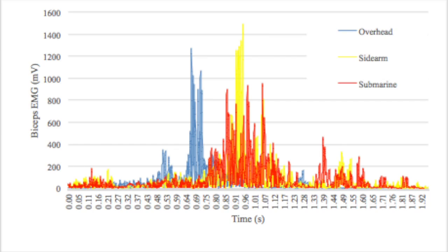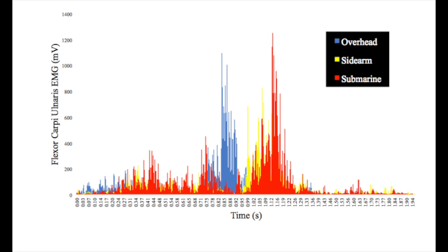Let's take a look at how our data coincides with some of the previous research on the topic. By looking at this graph, we are most interested in the average EMG for all of the conditions — meaning the activity of the biceps throughout the throwing motion. The submarine had the highest average EMG, then the sidearm, and then the overhead. That means the biceps was most active in the submarine condition. The average EMG activity for the flexor muscles was highest in submarine, then overhead, and then sidearm.